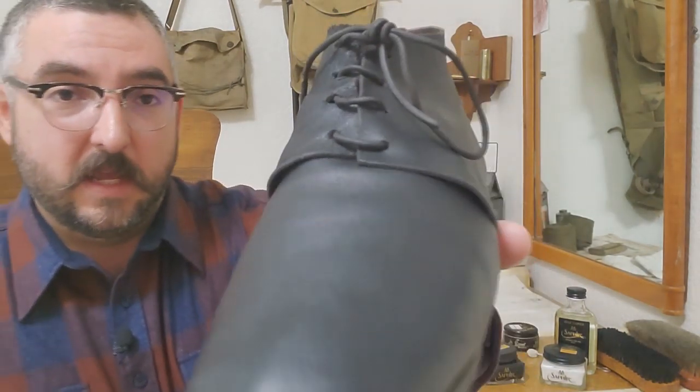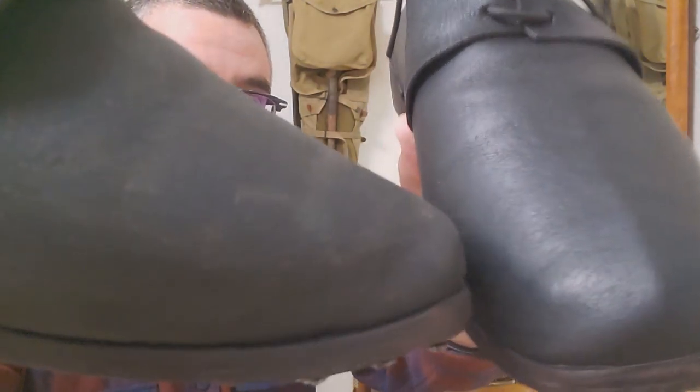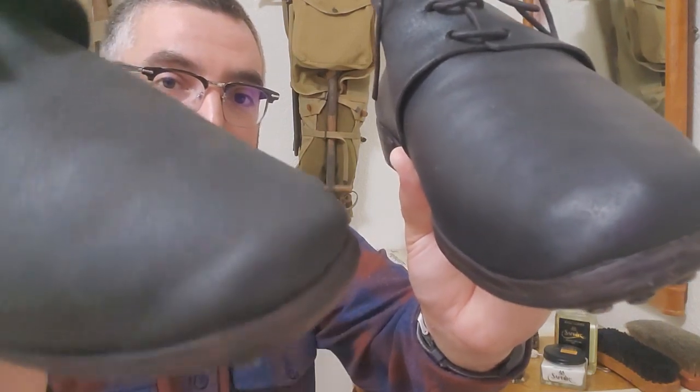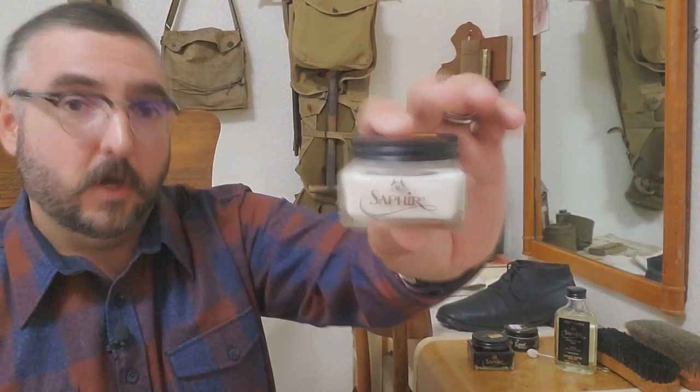None of this is sponsored, but I just want to walk you through it. This one I have already cleaned, oiled, and blackened. This one here is just clean. With the boot cream, you're not going to get a high shine — you're just going to rejuvenate the color and even out any discoloration or scuffing on your leather gear. So now that we have our clean boot, we need to oil it. To do that I'm going to use the Saphir Renovateur — the rejuvenator or renovator.